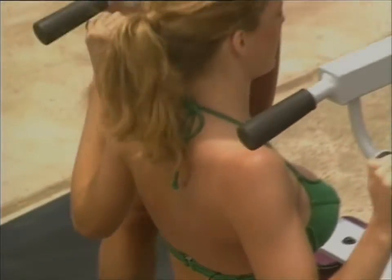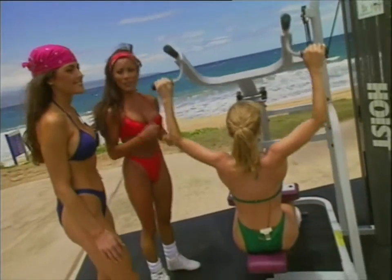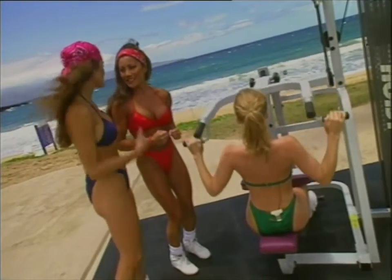So they're warming up with 40 pounds, a lighter weight, higher repetitions. And as the exercises move on, we'll increase the weight. As they get warmed up and ready to go, I'll increase it for you.